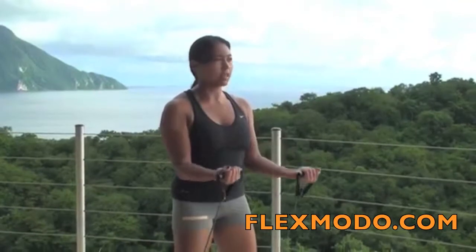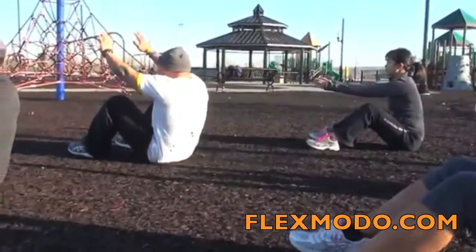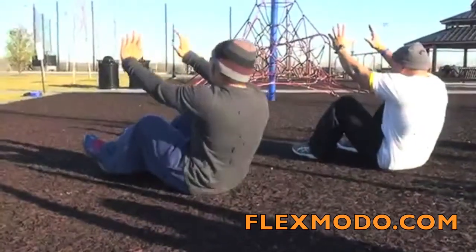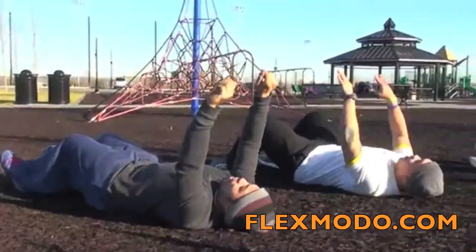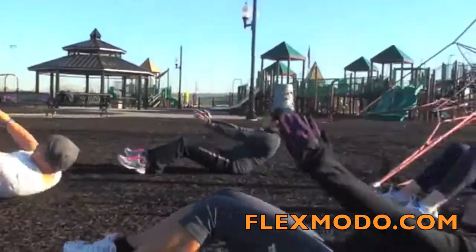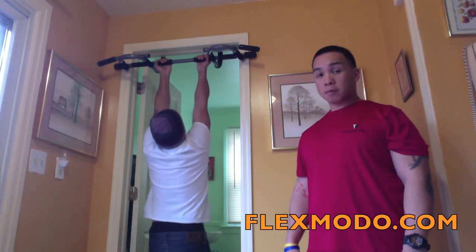So we're going to do eight reps here. Here we go. That's one, contract the biceps, slowly contract on the way down. That's two, exhale three. Remember if you have a medicine ball, you can use a medicine ball and make this more advanced. Exhale up, five, and down. Up, six, and down. Up, and down. Eight. Close down to your side.